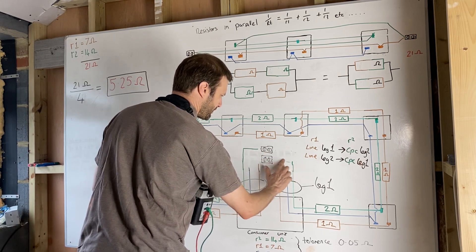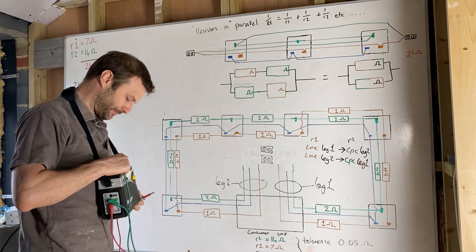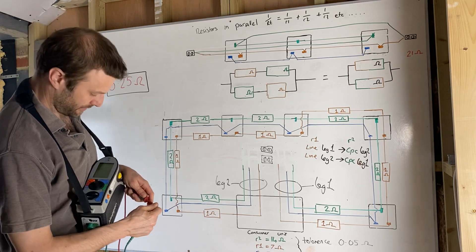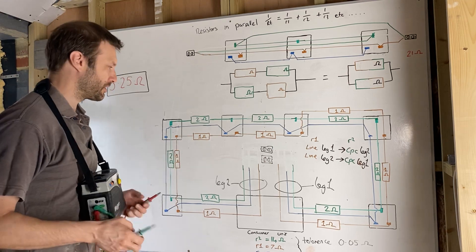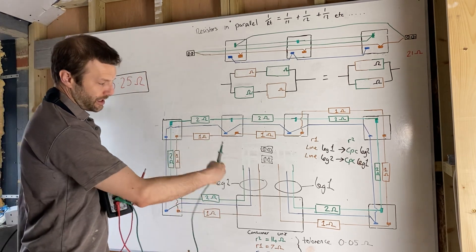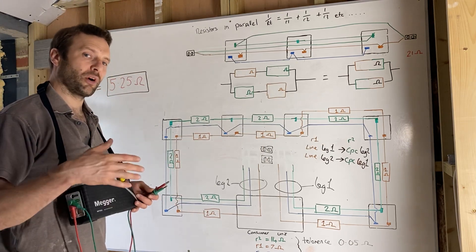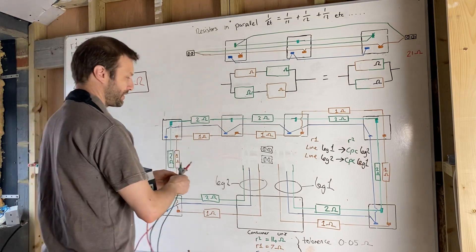Just imagine these aren't connected at the moment. I do my end-to-end test again using the low resistance ohmmeter. I check that the leads are nulled, the gate is closed — I pull them apart, gate is open — I know my testers are working correctly. The machine puts current down the conductors, electron flow happens, and then it divides the voltage by the current to give us resistance. I test between here and here and get seven ohms; between here and here I get 14 ohms.